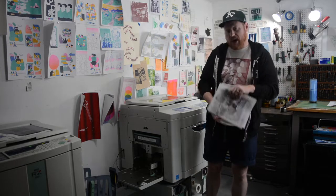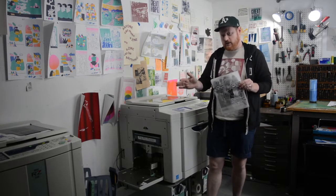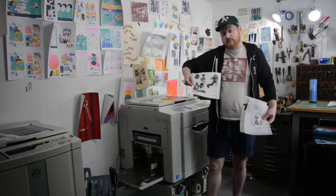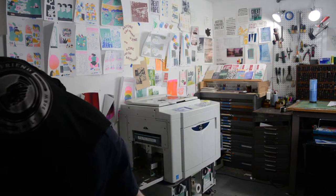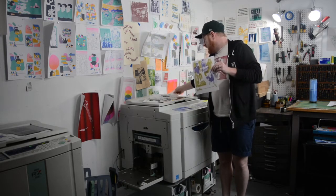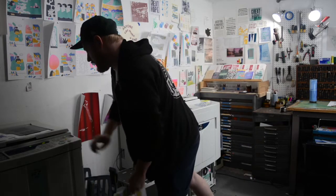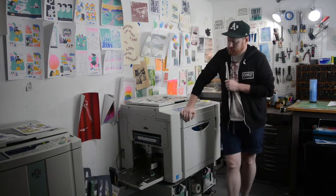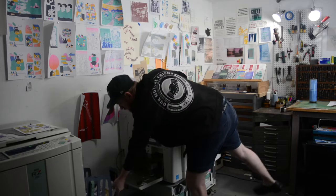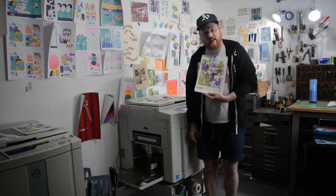I'm working on a print right here for our panel that's coming up next week. I thought it'd be funny to make a handmade, hand-collaged print for a virtual panel. I've made three different layers of image and each of these I would scan and print individually. I've already got the first two layers done — one in olive green and the following in violet. And I have another color ready to go here with our indigo. I'm just going to start that up right here. And then we've got our final color, this darker layer here.